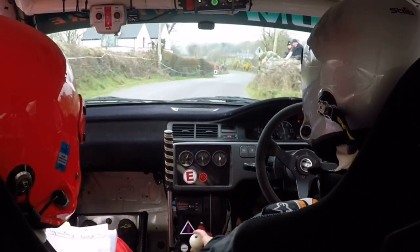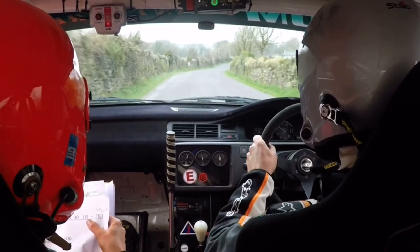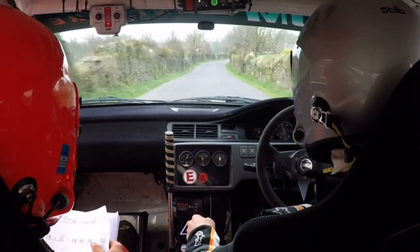2 right, 2 left. 1 right, 40. 1 right, 2 right, uphill, 40.